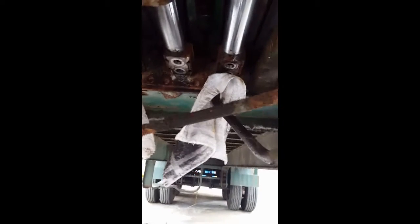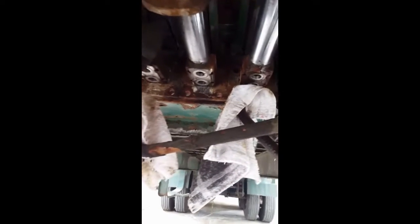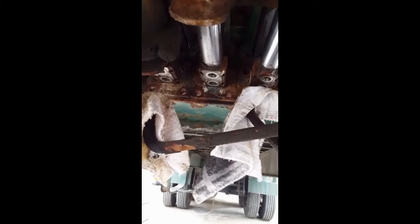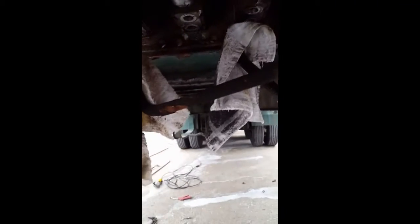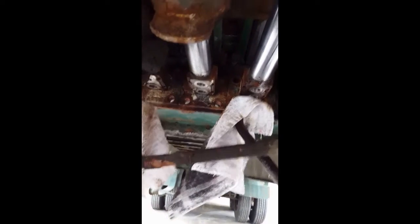I have the tubes out from underneath it with all the check valves, and I'm starting to pull the top bolts out — a little tricky to get out but not a big deal. I'm not using anything complicated; pretty much everything is coming out. This trailer is a '99, so it's 2017, meaning the thing is 18 years old, and the bolts are coming out pretty good.